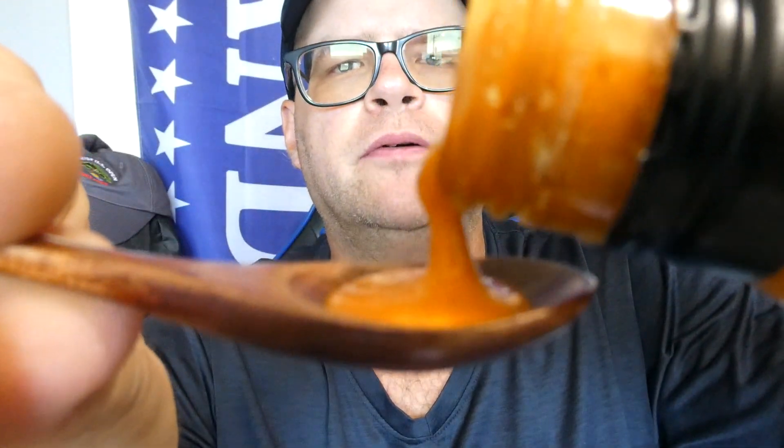We're gonna see what it tastes like. Give it a pour — oh, here we go. So here we go, from Trader Joe's, their peri-peri sauce with fermented and dried chilies. Cheers.